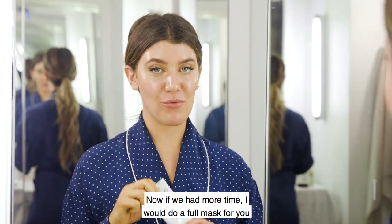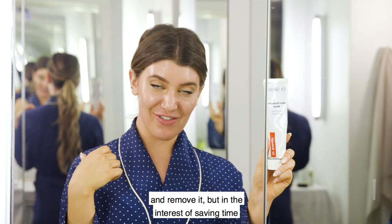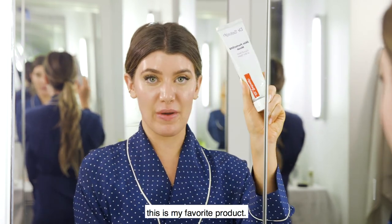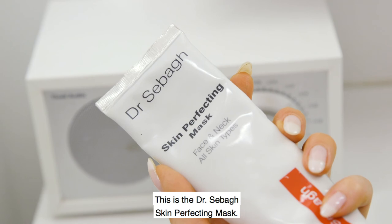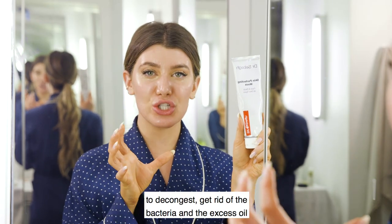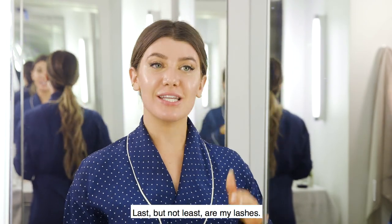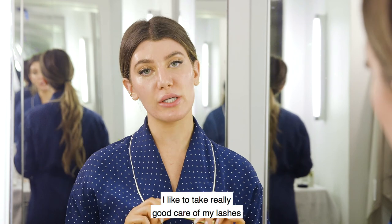Now if we had more time I would do a full mask for you and remove it, but in the interest of saving time, this is my favorite — the Dr. Sebas skin perfecting mask. It's a mix of clay and salicylic acid to decongest, get rid of bacteria, excess oil, and shrink up the pores.